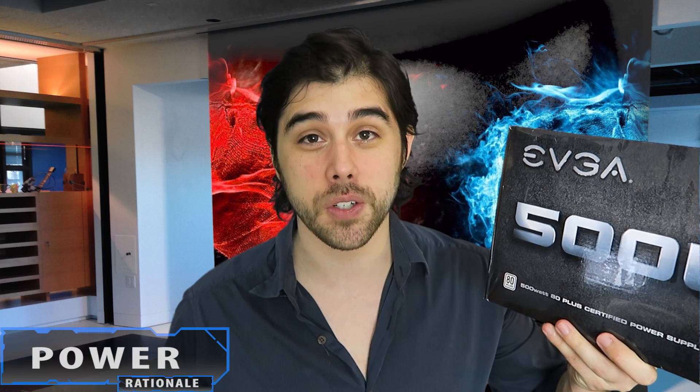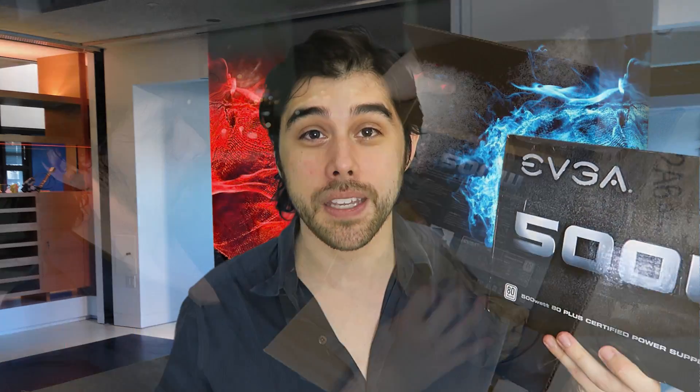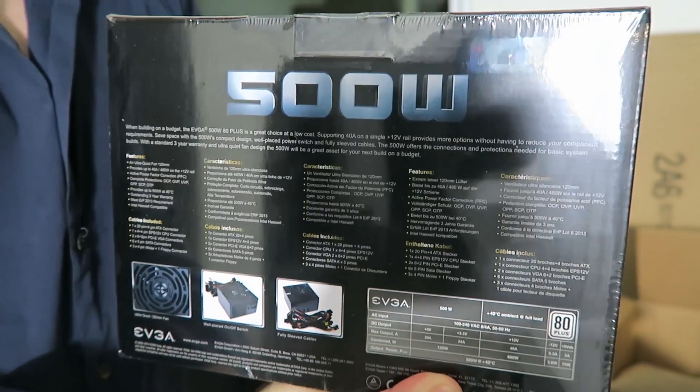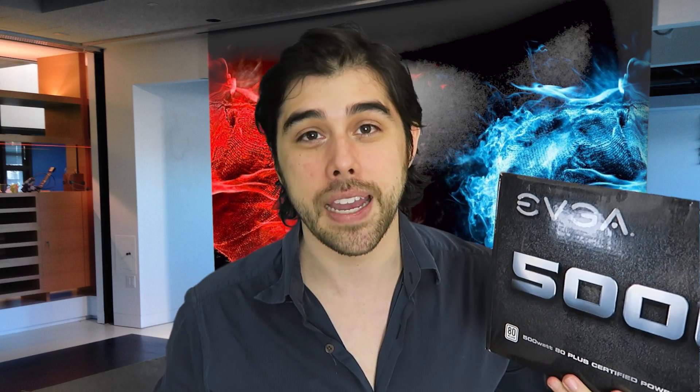For the power supply, for just $35 I went with EVGA's 500-watt 80-plus certified PSU with up to 80% efficiency under typical load. It also has a three-year warranty. I know 500 watts might be a little bit of overkill for this build, but it was hard to pass up at just $35.